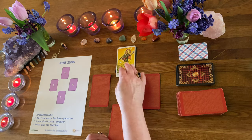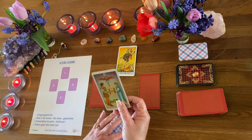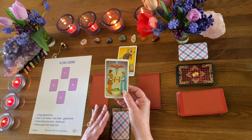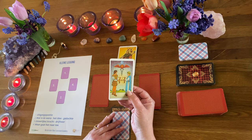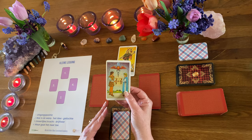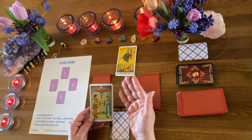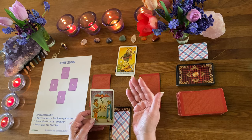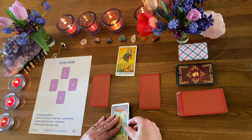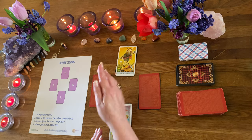Maar wat gaat hij dan doen? Hij heeft er nieuw vertrouwen in, hij wil ergens in het diepe springen. Laten we eens kijken – dan heb ik hier: Bekers 2. En Bekers 2, het idee is om misschien wel samen te gaan werken met iemand, samen te komen met iemand met eenzelfde liefde voor hetzelfde. Stel voor, ik kan heel goed koekjes bakken en een vriendin van mij is heel goed in taarten bakken – misschien kunnen we dan wel een gezamenlijke winkel beginnen, als voorbeeld. Dus het idee is: we gaan op een nieuw avontuur. Er begint een hele nieuwe reis.